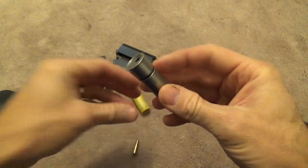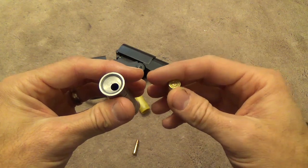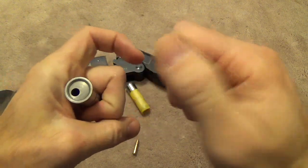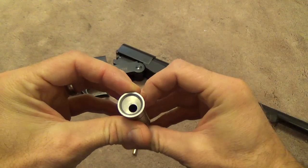They do make these adapters in other cartridges as well — 9mm, .38 Special. You can even get a 12 gauge to .410 if you wanted to shoot a smaller shotgun shell out of your larger shotgun. Those would be drilled directly in the center because all those cartridges are centerfire, meaning the primer is in the center. But for rimfire, it's just offset to the side.